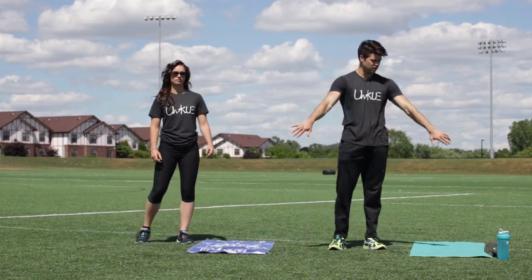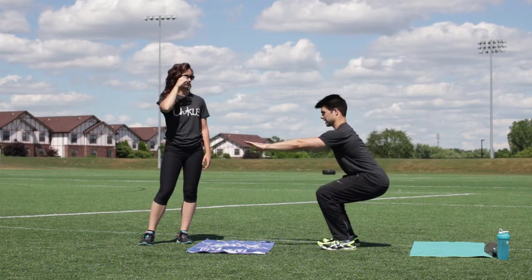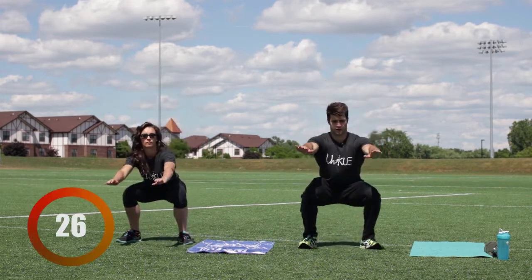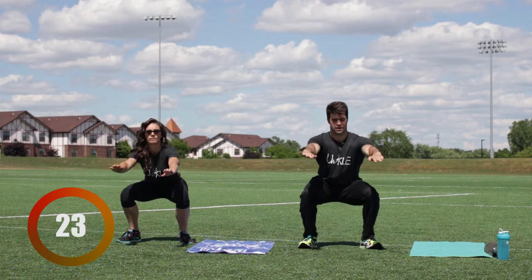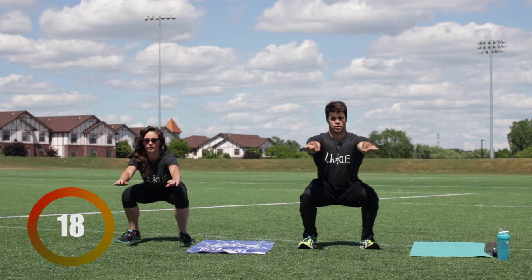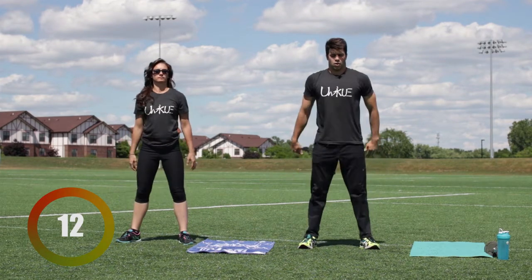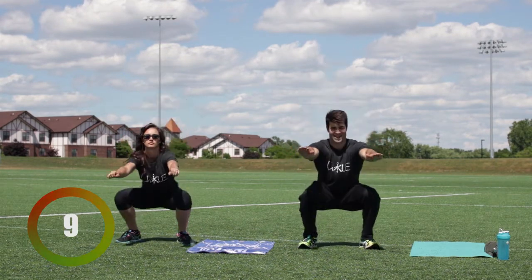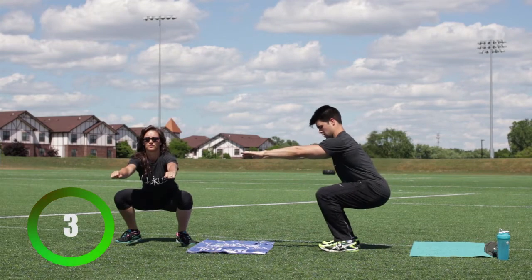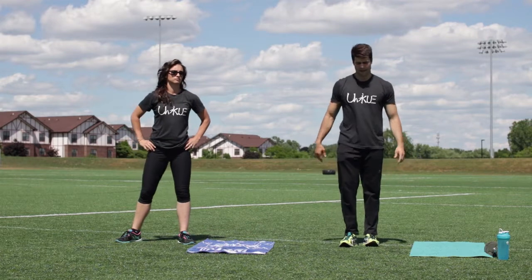Now we're gonna do five squat holds immediately. Squat to 90 degrees and hold it for three seconds. Ready — three, two, one. Squat, hold it, 90 degrees — three, two, one, back up. Really flex the legs. Five total — squat, hold three seconds, back up. Good.